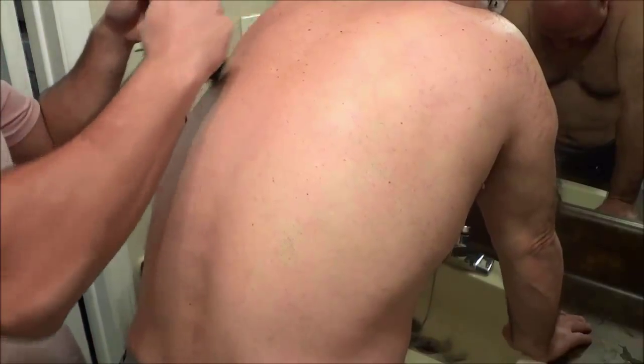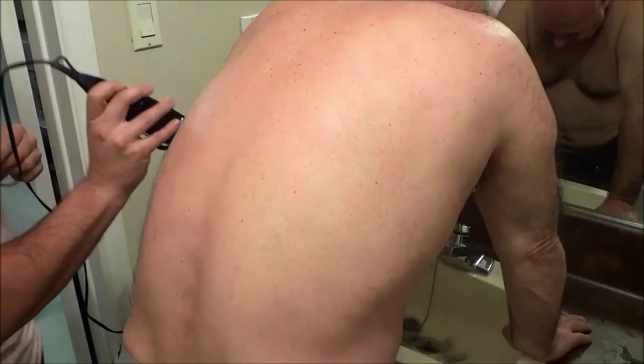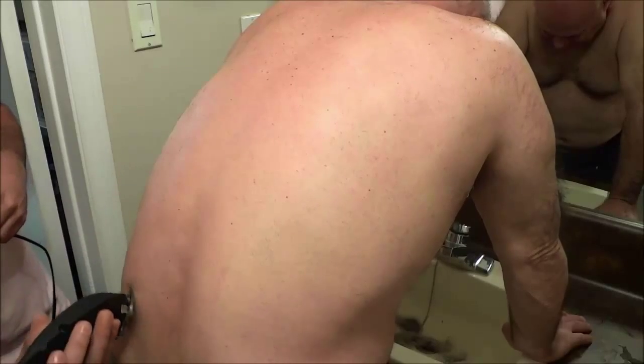I'm going to work my way down the side right here. Don't put pressure on the hair trimmer — just move it slowly and allow the hair trimmer to do all the work, because if you put pressure you might end up injuring the person. I'm working my way along the bottom of the back and then doing the other side. With the hairs on someone's back, you may want to try to go against the grain if they have a lot of hair, but if they just have a little bit like this, you can use the hair trimmer in any which way and it will probably get rid of almost all of the hairs.